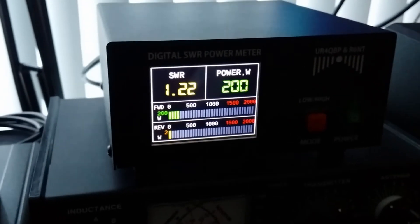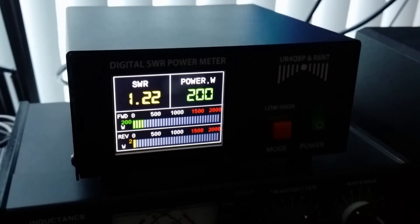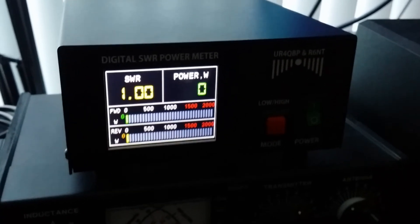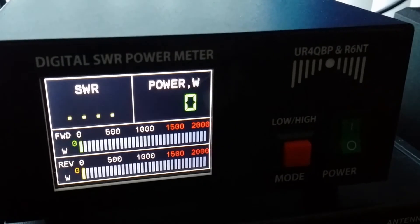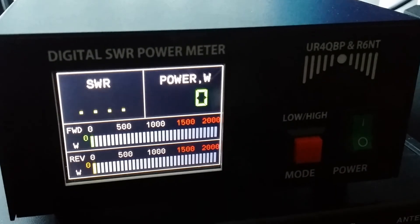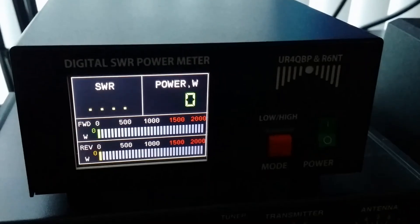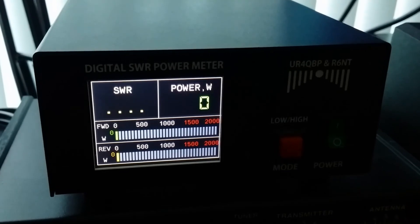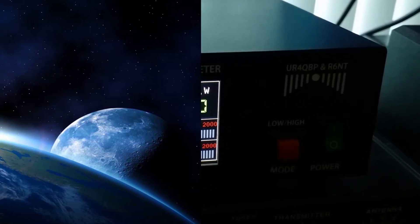That's a little clip about my new SWR and power meter from Uniform Romeo 4, Quebec Bravo Papa and Romeo 6 November Tango. Thank you very much for watching my video. I wish you all the best. Very 73 from Papa America 5, Hotel Romeo. Bye bye.